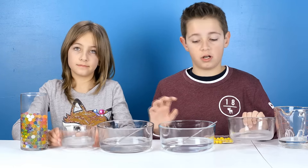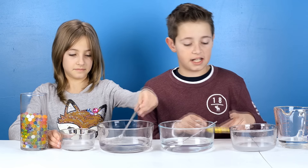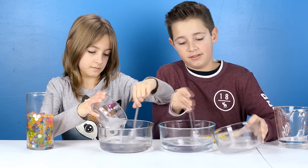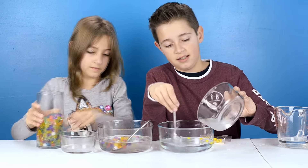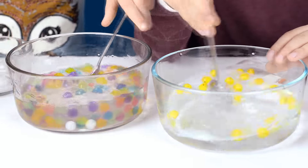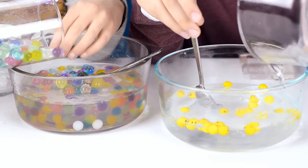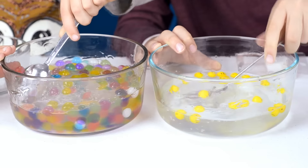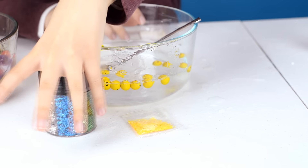What you're gonna be doing is adding your Borax water into your bigger cup or bowl while you're stirring. It's pretty hard! It's turning into slime. Here — this one is slimier than mine. I'm also going to be adding these blue stars and yellow stars.